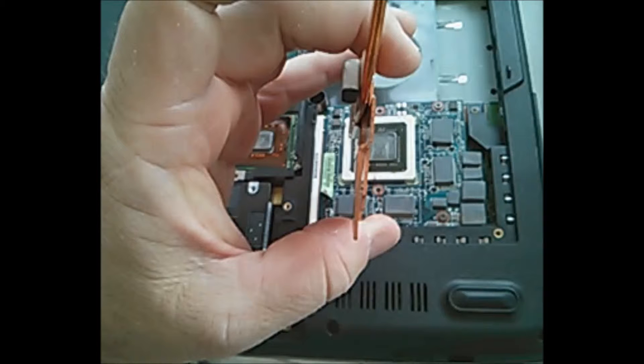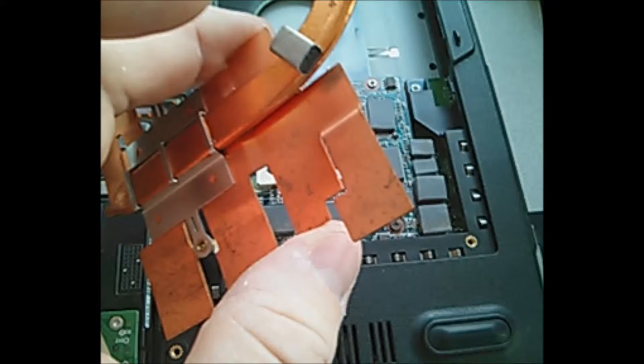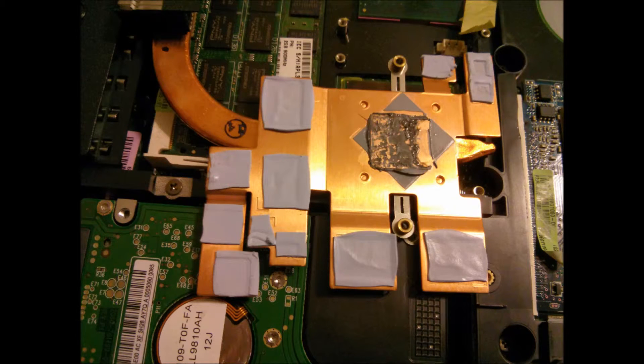Here's a good image showing how the GPU heatsinks were bent away from the chips, which forced me to bend them back into place. If you have to do any bending, hold the GPU heatsink so you're not bending the tube away from the plate itself. This picture also shows the original thermal pads that came with the computer — pretty chintzy ones if you take a close look.